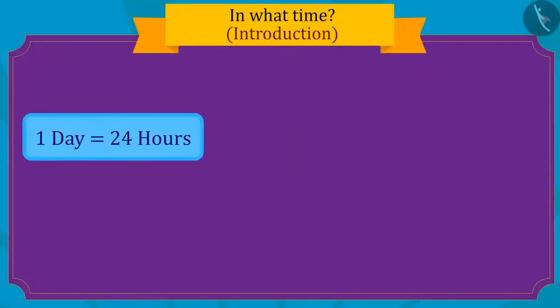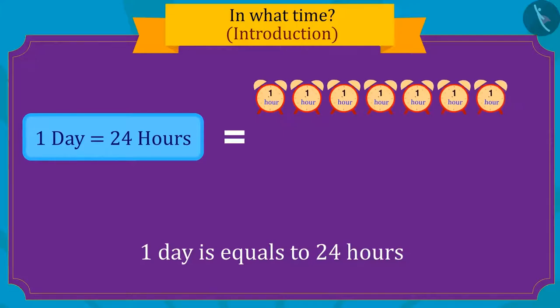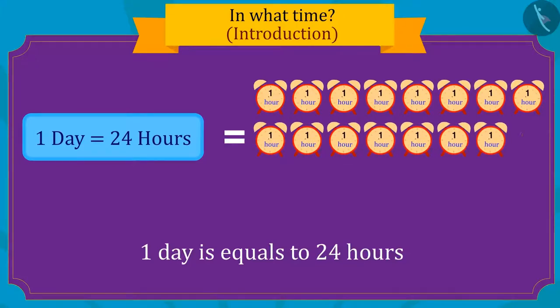Do you know that one day is made up of a total of twenty-four hours?